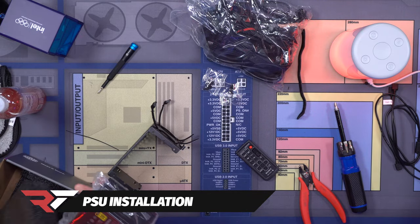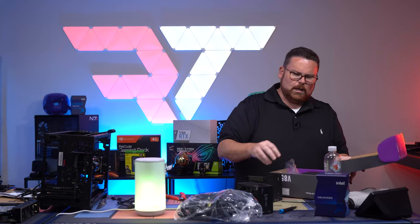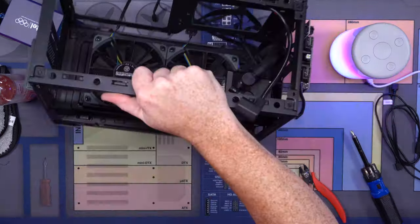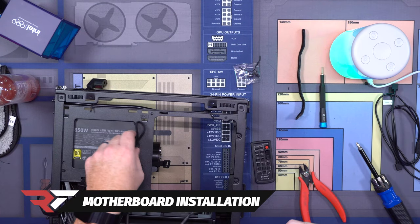Look at how monster it is. It smells like teen spirit. And now we can go ahead and put in our motherboard.